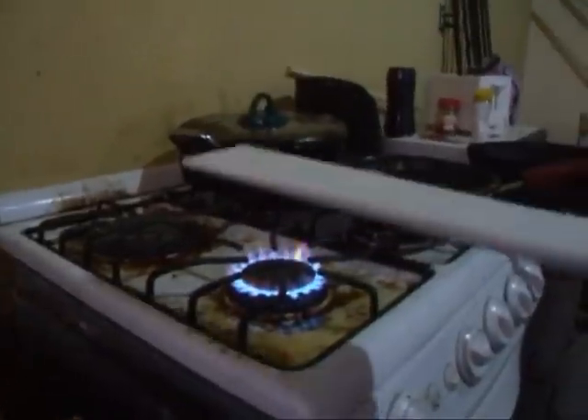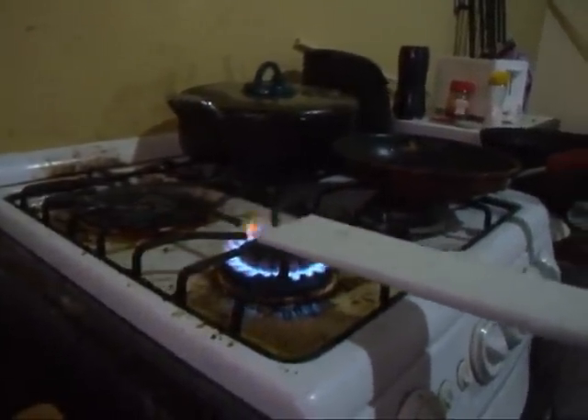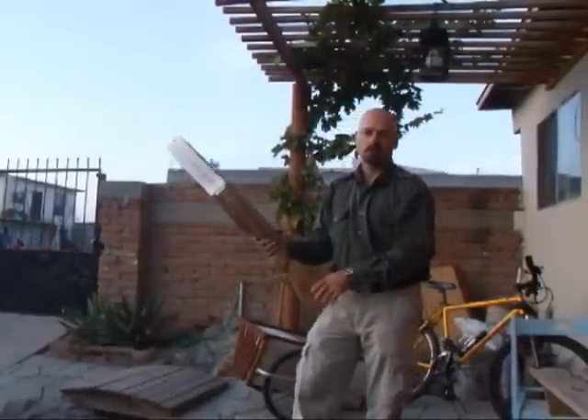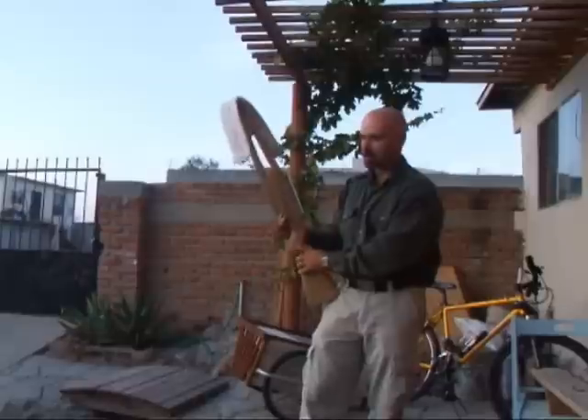The crossbow is incredibly powerful. I used an inch-and-a-half piece of PVC, flattened down of course. My scale — I estimate, because it's really difficult to get an accurate reading on it — but I estimate it to be about 60 to 70 pounds of pressure.